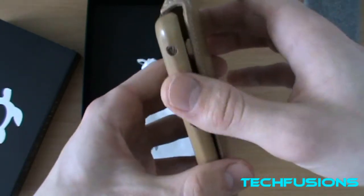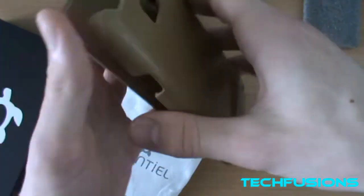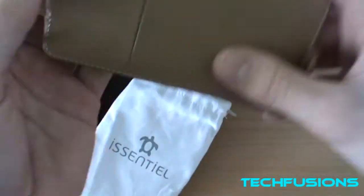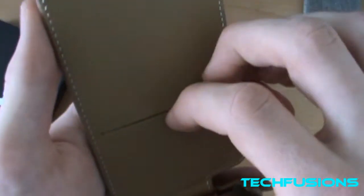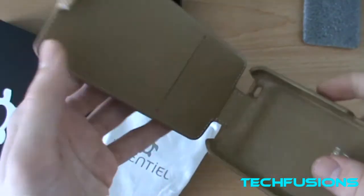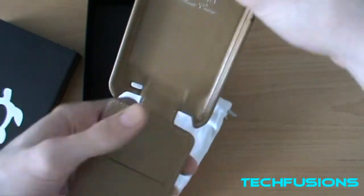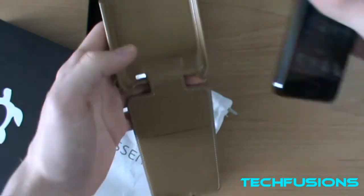There's the ports — it's got nice access and a nice cut-out for the camera. And this bit here — you can put a credit card or any sort of other card in there, which is very nice. So let's put my Samsung Galaxy S2 in there and see how it looks.